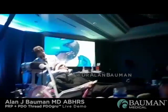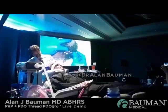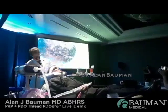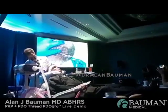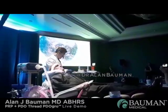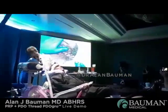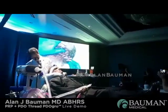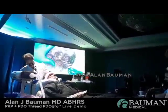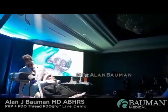Do you always use PRP when you do PDO? Actually, the results I showed in the presentation today was PDO only — no PRP. But you can combine it, why not? These threads are smooth — 28 millimeter.